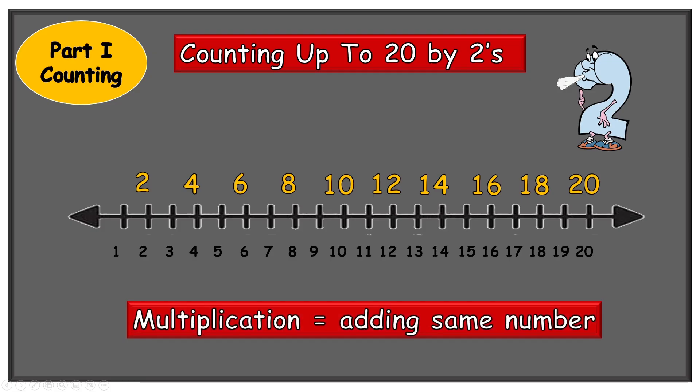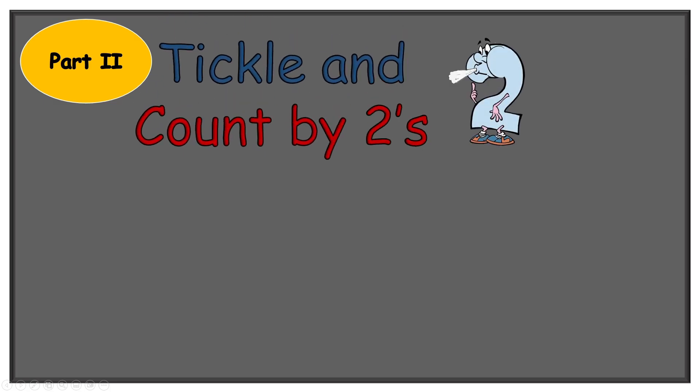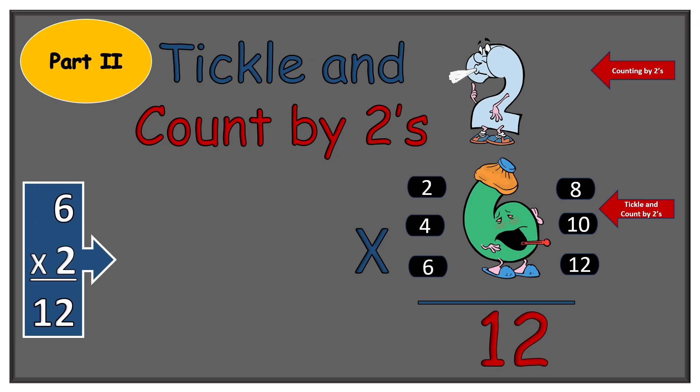Then we used that knowledge, knowing that multiplication is no more than adding up the same number. And that's what we did in part two, again with the help of Two Blue Blue Shoes, who shows us that two times six is no more than counting by twos and tickling a number. Two, four, six, eight, ten, twelve — two times six equals twelve. We had six twos which added up to twelve.